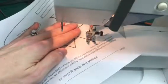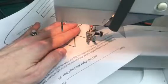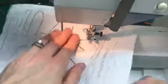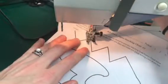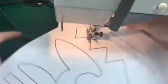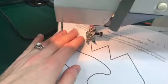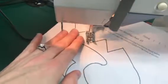Slow down as you approach the edge again and make sure your needle is down in the paper. If you think you're at the corner and go to rotate your paper but realize it's not lining up, you can always lift the presser foot back up, rotate it back to where you had it, and then move the needle one stitch farther if you realize you haven't gone far enough. Slow down as you approach the edge, use your hand wheel to put the needle down into the paper, lift up your presser foot, and rotate.